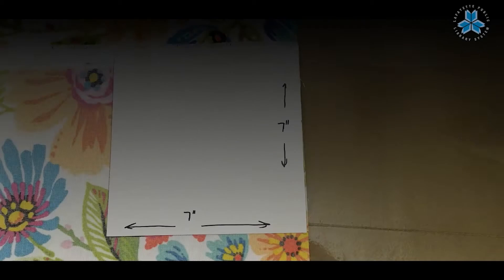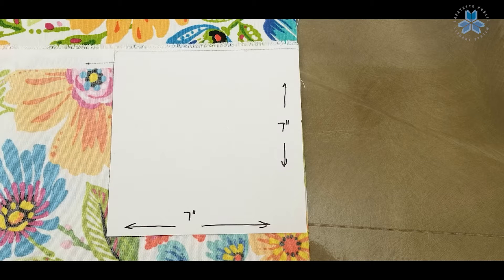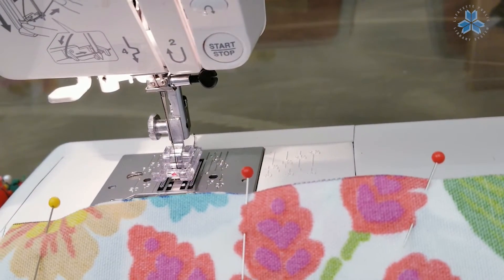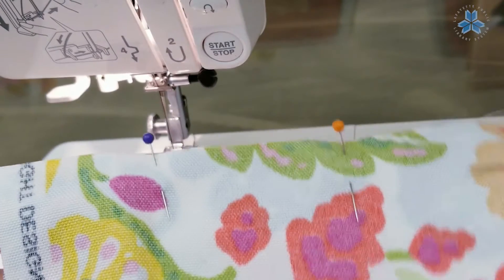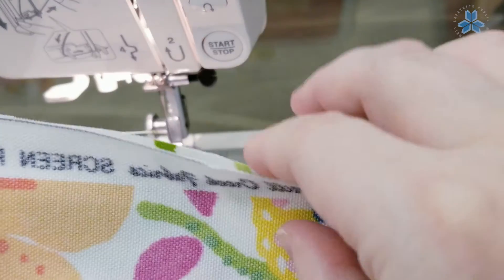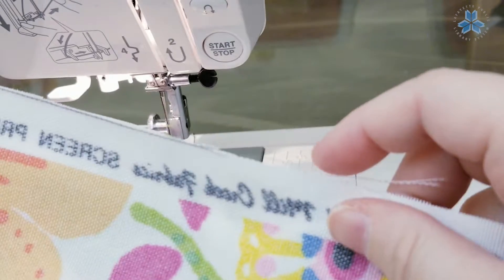First we're going to cut two 7 by 7 inch squares out of our fabric. We're going to place those two squares right sides facing each other in the middle, so that the inside part of the fabric that's going to be the bean bag is on the outside. Pin those together except for one side — one side we're going to leave open.